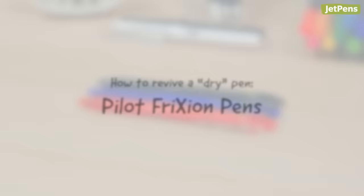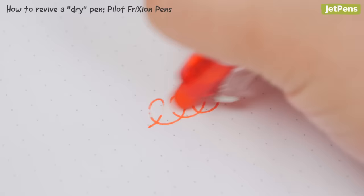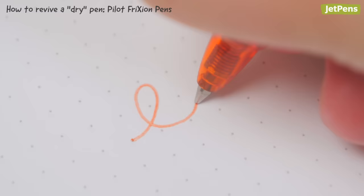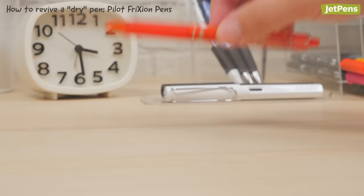Pilot Frixion pens use a special thermosensitive ink that turns clear when exposed to heat. This can be very handy while writing, but it also means that Frixion pens need a little more care. If you accidentally leave a pen in a hot car or in direct sunlight, it might look like the pen is dried out. Store the pen in a freezer overnight, then let it come to room temperature before you write with it.